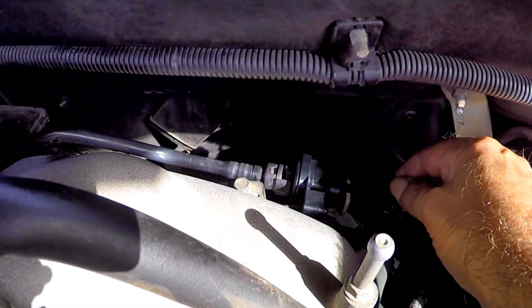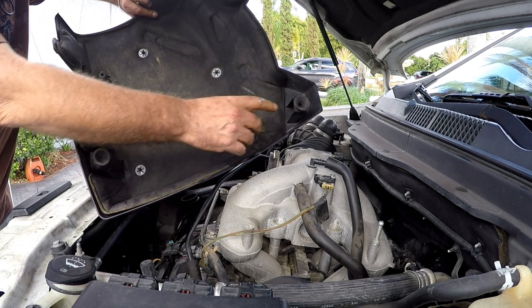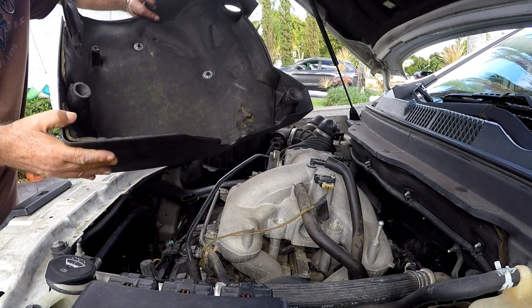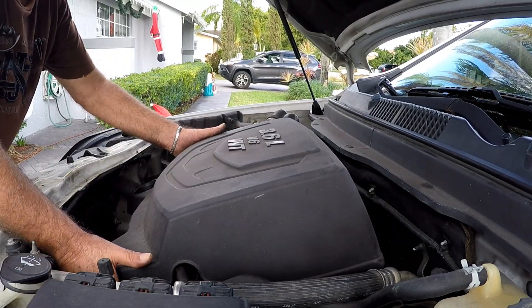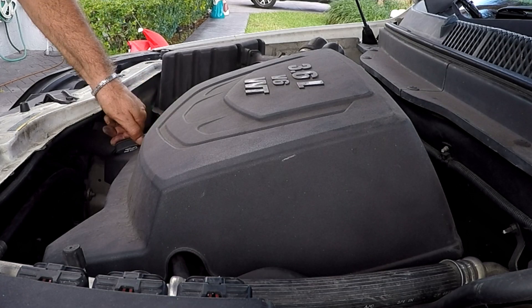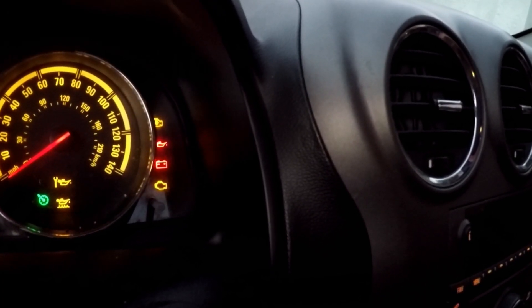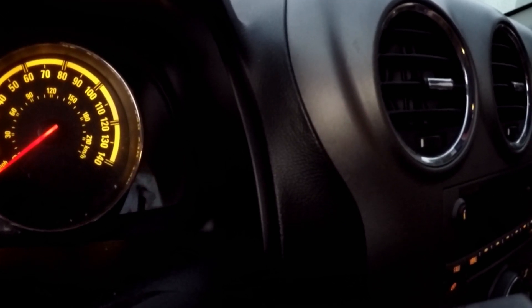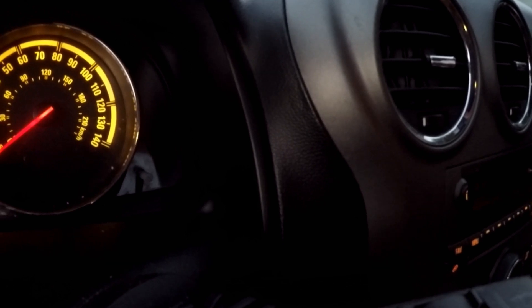And we replace that purge valve solenoid. Now we put the engine cover back on, making sure the slots clip in properly. We start up the engine, and the engine light is off. Good news so far.